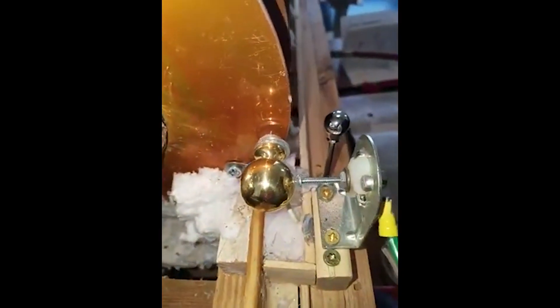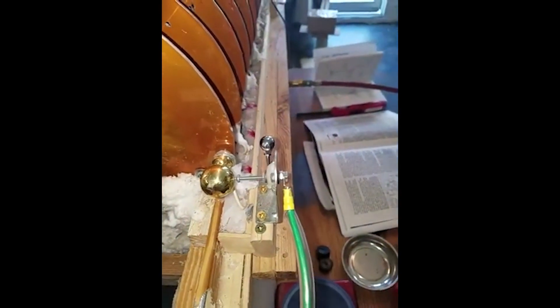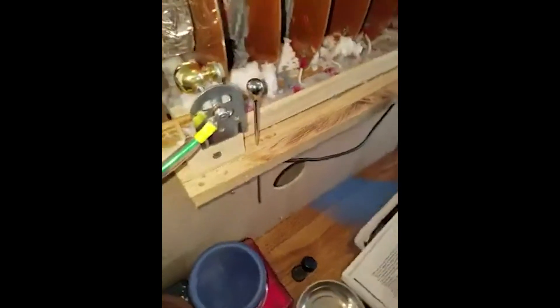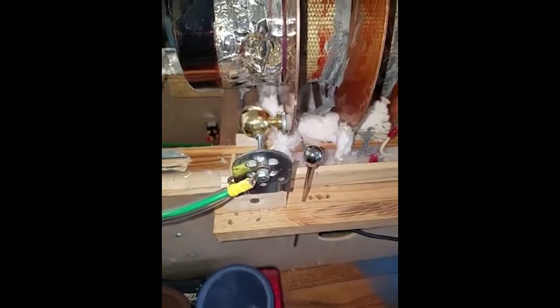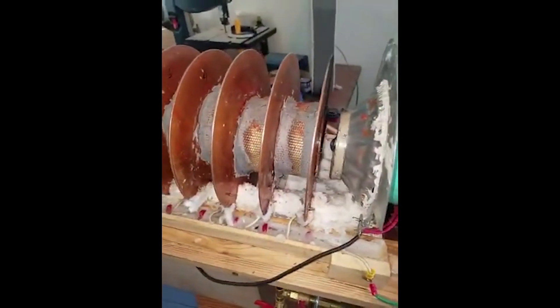You'll notice that there is a spark coming off the ball. When I turn on the jet turbine it'll actually start discharging a little bit on this ball next to it, which is hooked to the high voltage source at the end. I will turn the gas on and light it and show it to you right now.